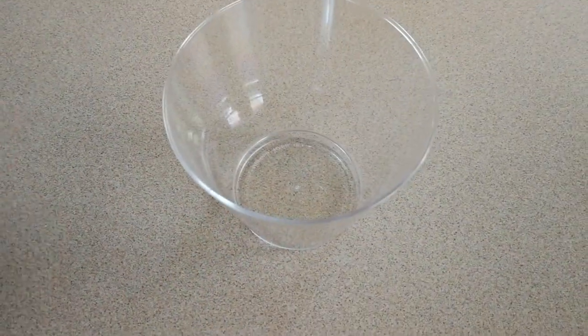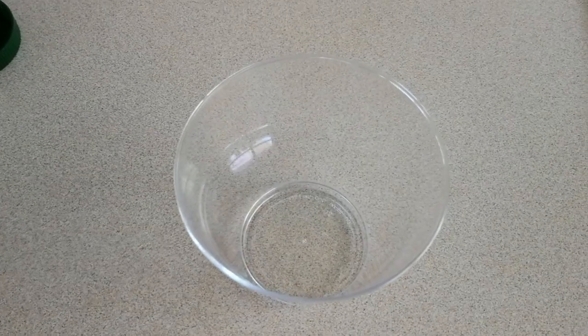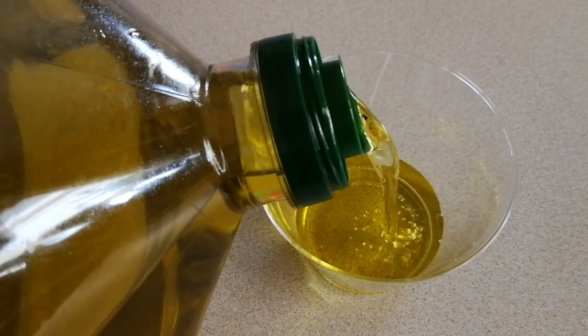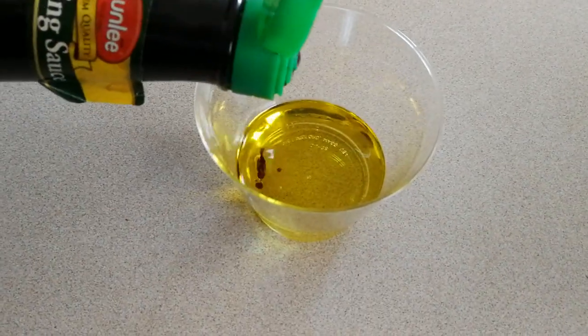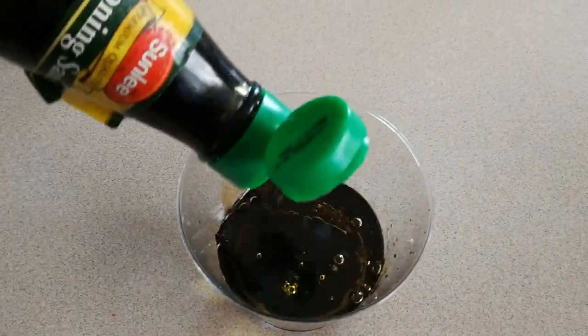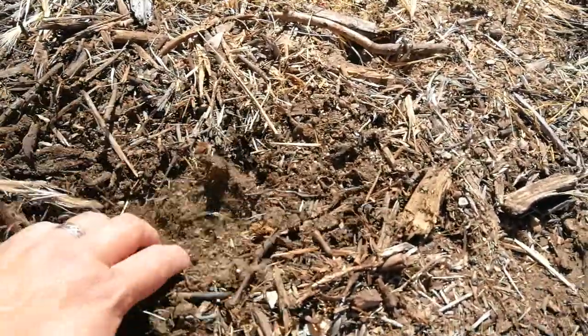Let's go ahead and make an oil trap to catch earwigs, aka pincher bugs. First we'll need a cup or a dish — I'm using a little plastic party cup I found in the garage. Add some oil and some soy sauce.